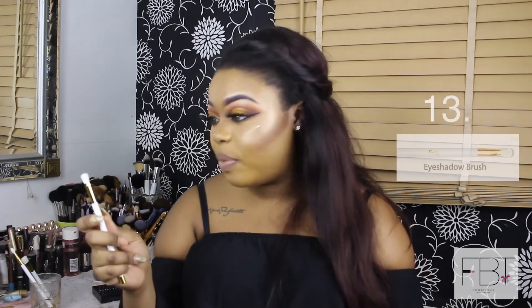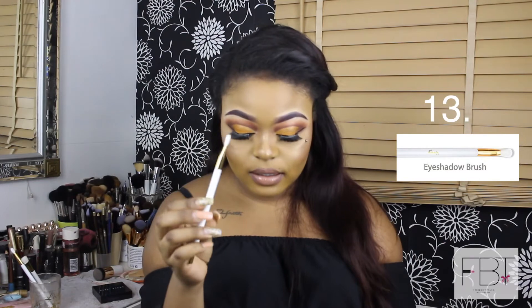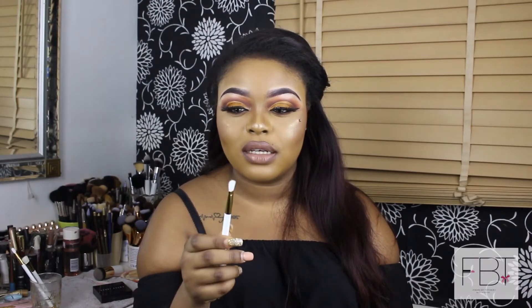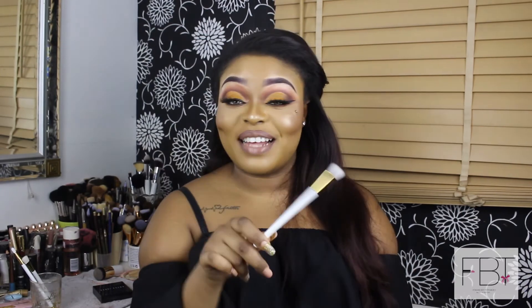The next one is the eyeshadow brush, used for applying eyeshadow base and pressing pigment onto the lid. Brushes like this that have a little bit of fluff — I'd actually use this on the crease rather than packing on product, because it's a touch too fluffy for packing. But again, it's up to you how you want to use your brushes.